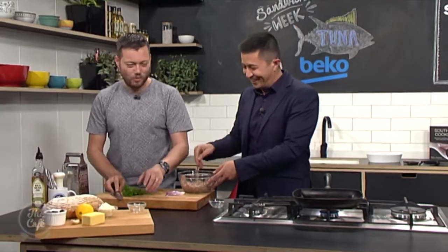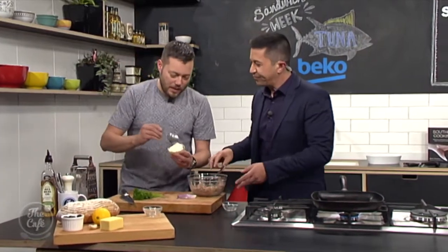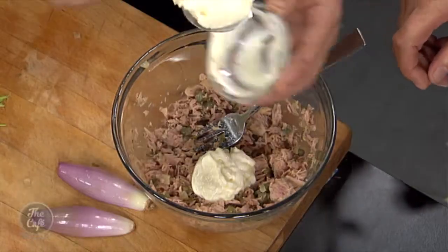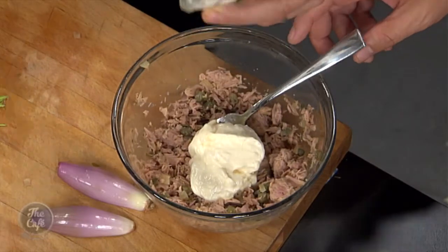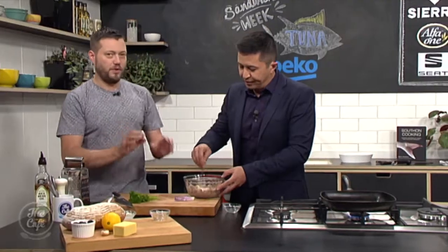It's usually me that pinches the food around here — definitely wasn't me though! Right, then a little bit of mayonnaise. You can use any mayonnaise you want, but it's nice to use that Japanese mayo. Yeah, the Kewpie mayo — we've had it on the show before. It's beautiful with tuna.